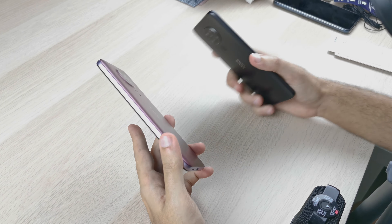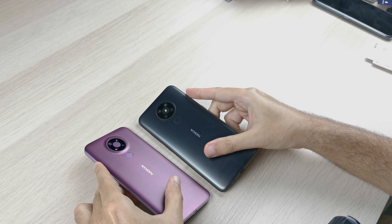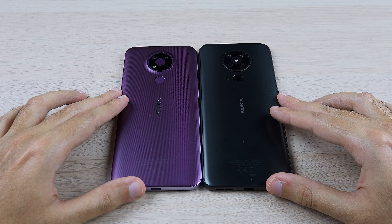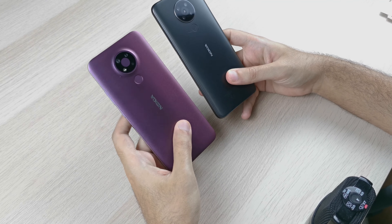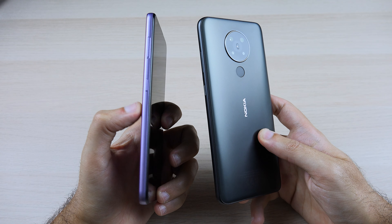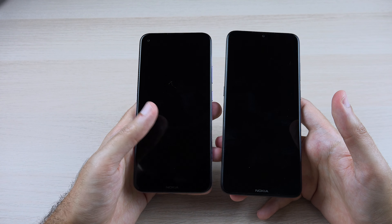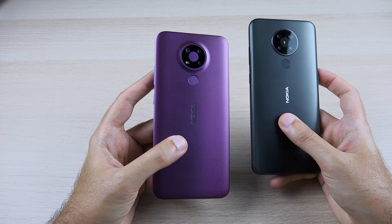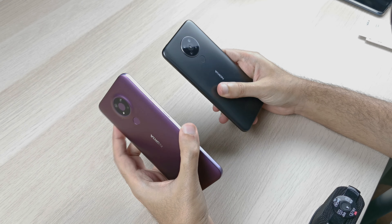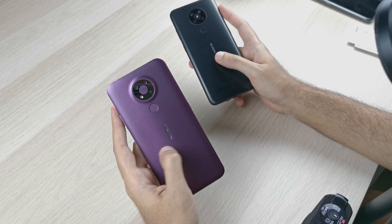Comparing hardware against the Nokia 5.3: the 3.4 is slightly shorter and actually feels a bit nicer and more comfortable to hold. I think that comes down to the slightly narrower width and smaller display making it easier to grip. In terms of hardware quality they're quite comparable — the 5.3 has a soft matte finish while the 3.4 has a textured finish; I wouldn't say one is better than the other.